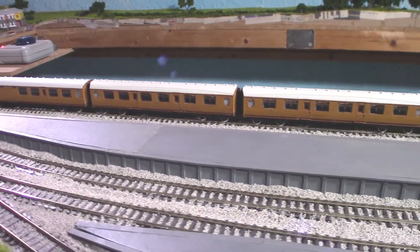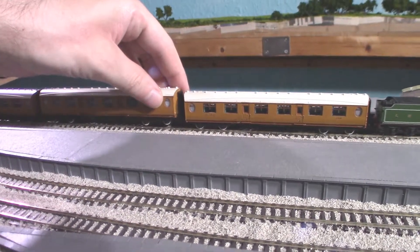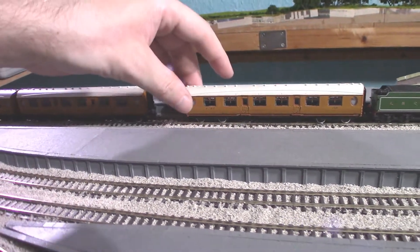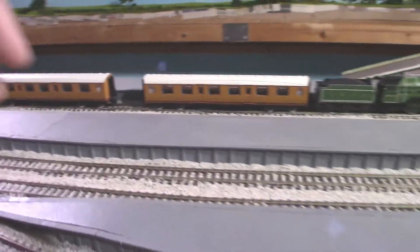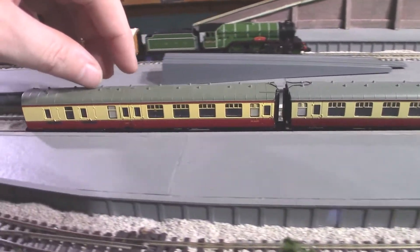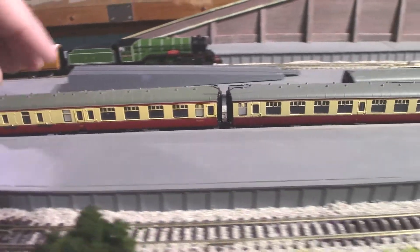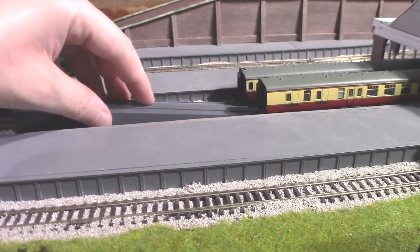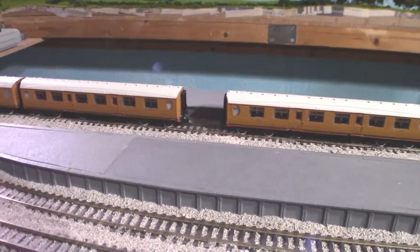One downside — and this is probably just me nitpicking — is that they are a bit awkward to uncouple. That might be because they're very closely coupled. If I get an example of my Mark 1s, those are much further apart so they don't have any issues uncoupling. But like I said, that's just me nitpicking and it's probably not much of an issue.